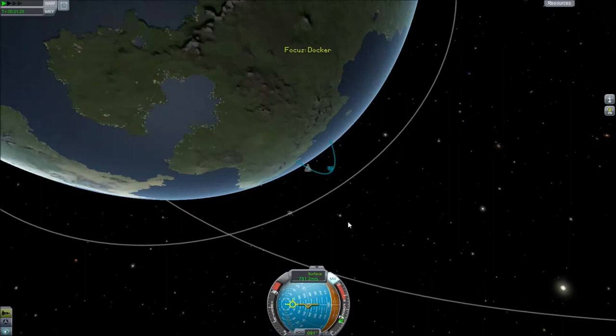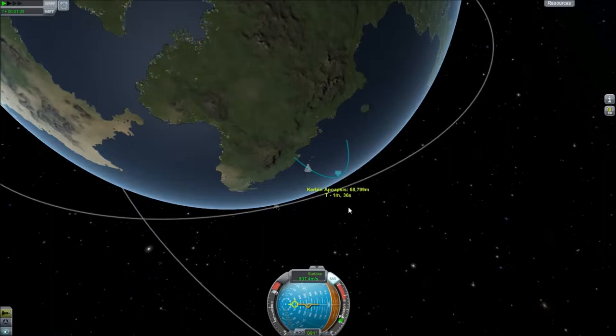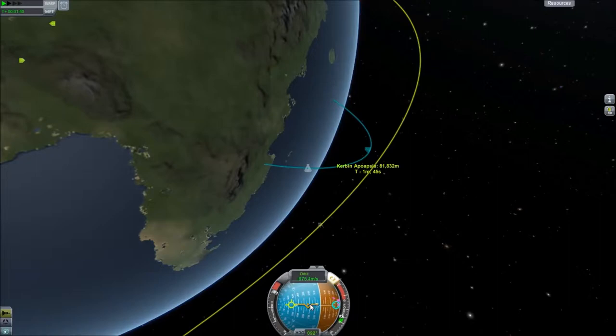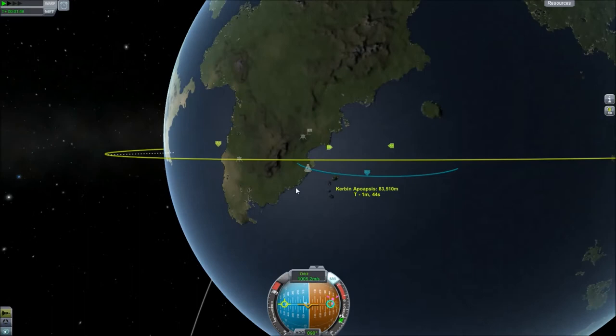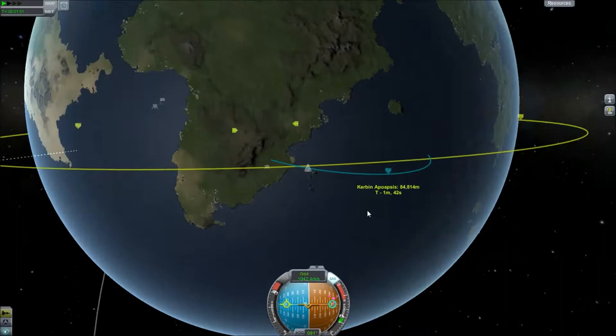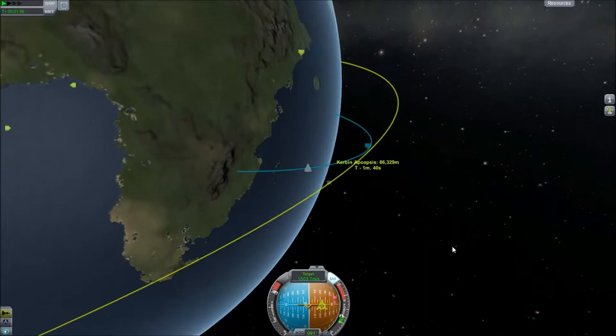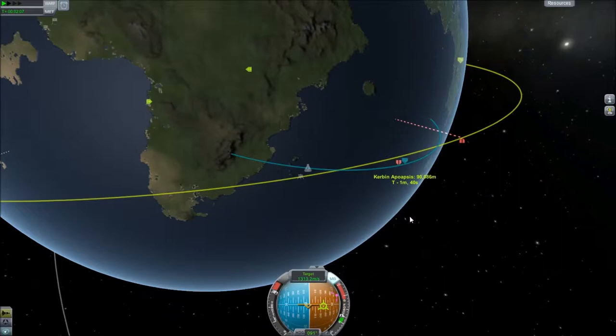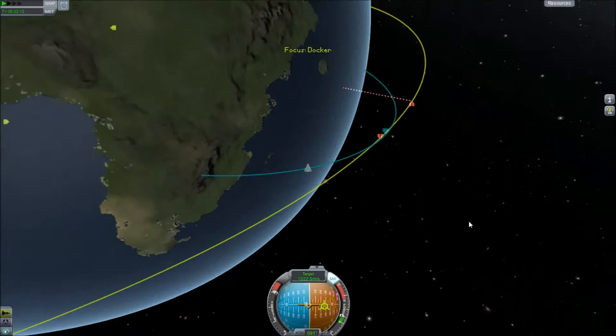Once we're up high in the atmosphere, we're going to go into map mode and watch our apoapsis get closer to our target ship. The first thing we're going to do is click on the target ship and set it as target, then let this line move until it meets the other line. We're tilting over this way because we still need to worry about making a good launch. Most importantly, we want these lines to be parallel to each other. This orbit is just a little bit eccentric, which will be a good example to show how to meet up with an eccentric orbit. We're just going to keep letting this number grow until it meets 100,000 meters above the surface.